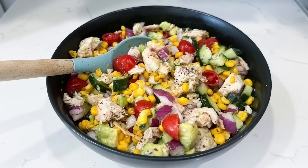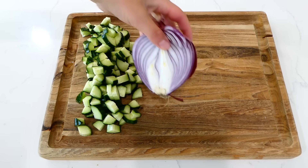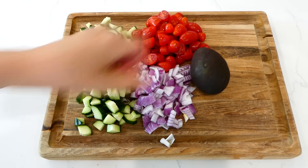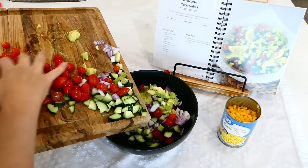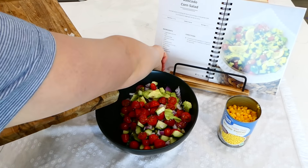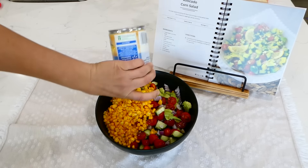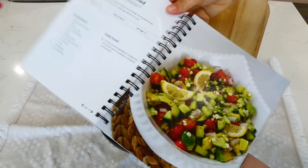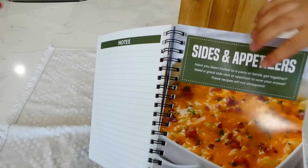Now we're making avocado corn salad. I cut up an English cucumber, half a red onion, one cup of cherry tomatoes, and about one avocado, and add all of those vegetables into a big bowl. Next I add a drained 14-ounce can of corn — or you could use two ears of fresh corn if you prefer.